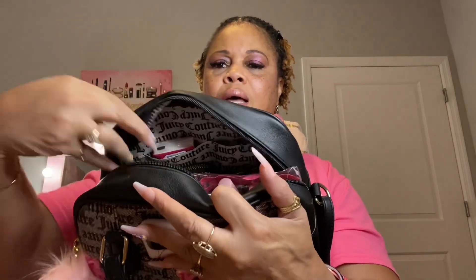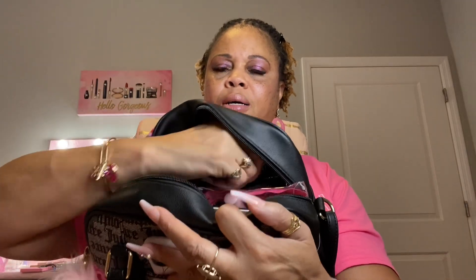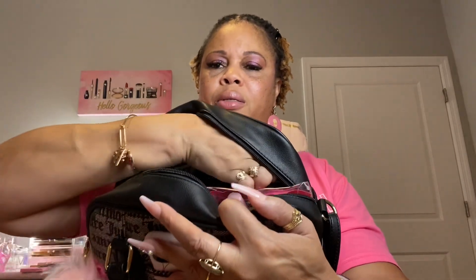In the two pockets up here in the front, I have CoolNecks in one pocket and in the other I have my watermelon hand sanitizer from Ulta.